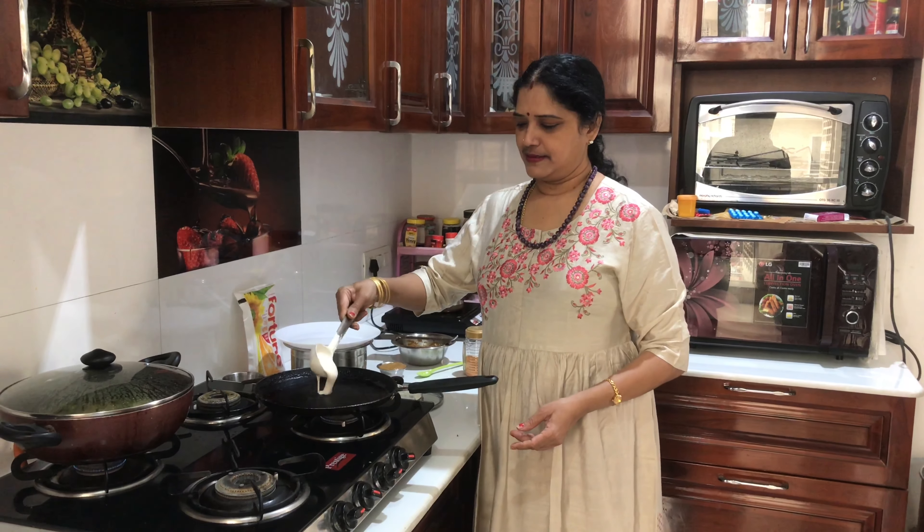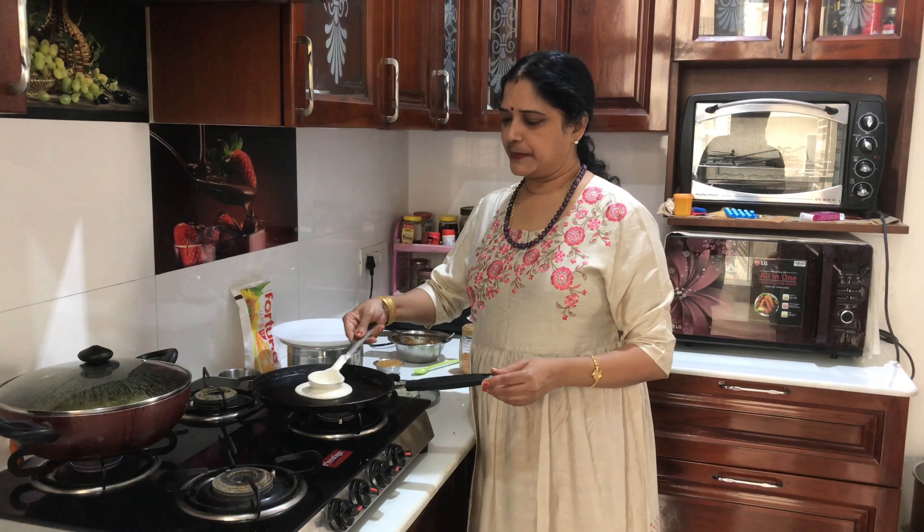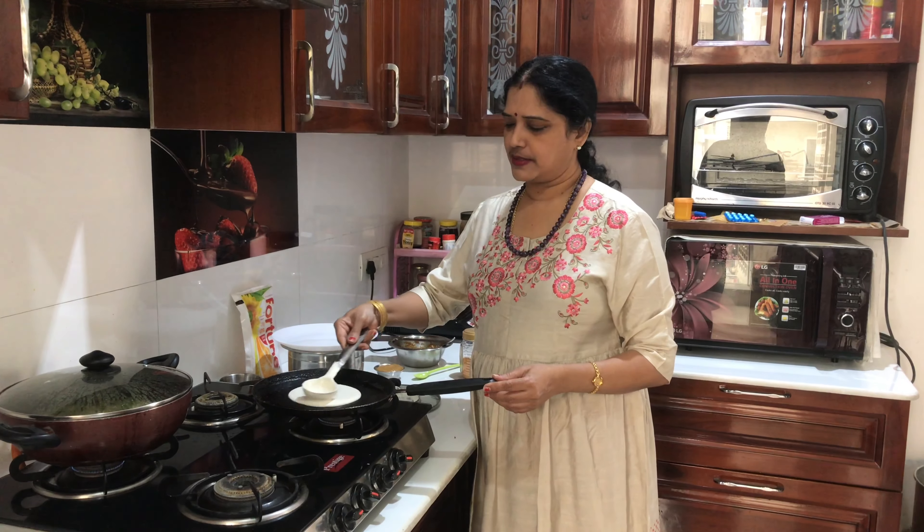Take one spoon of pepper. Don't spread it much. If you want to make it a little thinner, add a little water.